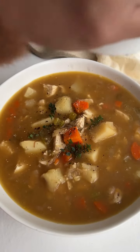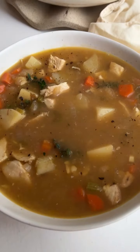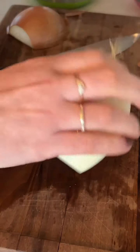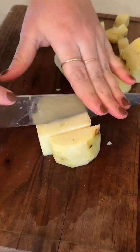I cannot stop making this French onion chicken stew. It is so cozy and delicious — it's super healthy and it has so much flavor. You guys are going to absolutely love it. It's super easy to make and it makes a giant batch, so you can freeze it and save it for later, whatever you want to do.